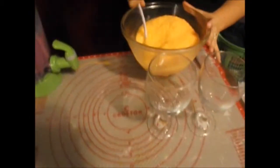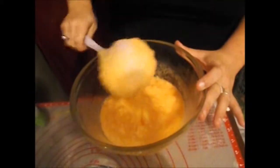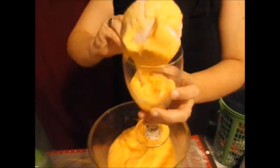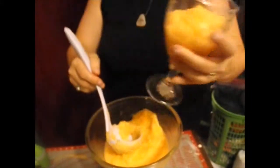So to assemble: we've now mixed and let it melt down — our sherbet and orange juice mix. We're going to take a scoop and fill about half of our glass with the orange, which is messy.